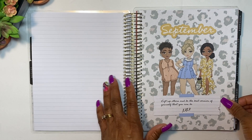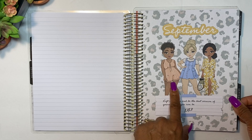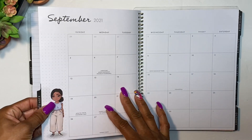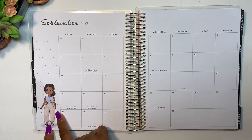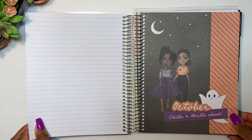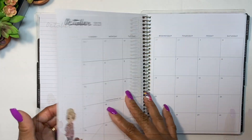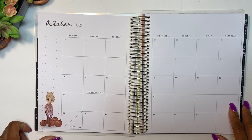September says 'Lift up others and be the best version of yourself that you can be.' I love her little outfit — that was the one I was talking about with the stickers. She's got little high-rise pants! October has 'Chills and Thrills' with a girl holding a puppy and pumpkins. Super cute!